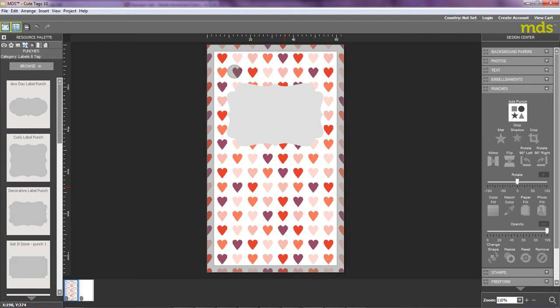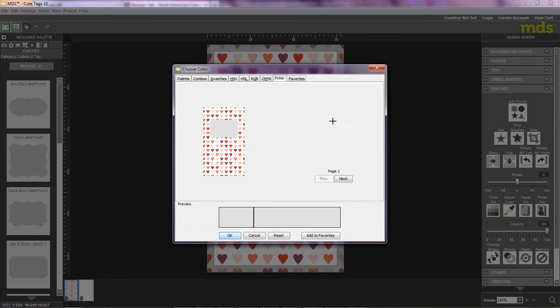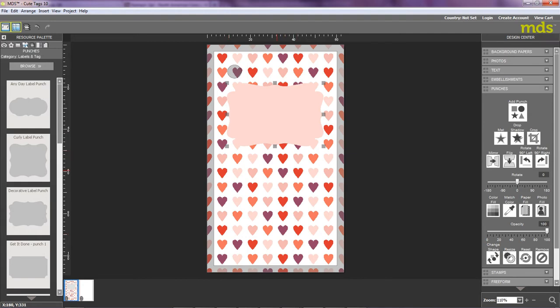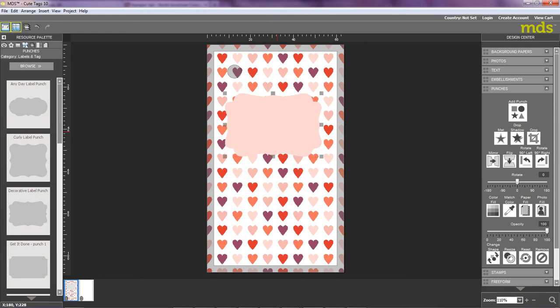Another great functionality I'd like to show you is how to color your punch, using something called Match Color. I simply click onto the label, then click this option to the right of the screen called Match Color. What Match Color enables me to do is pull in a color from the designer background. I think I'm going to opt for this one — I simply click, then OK, and you can see that it immediately changes the color of my label. And I'm just going to move it slightly down.